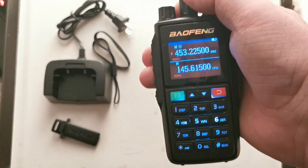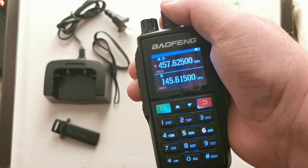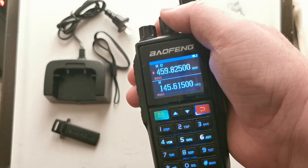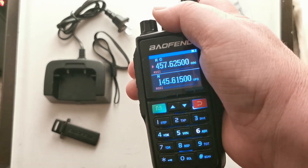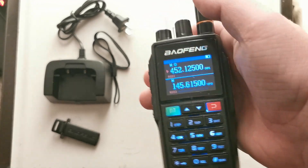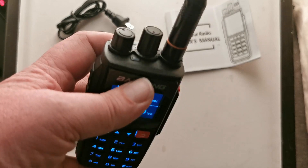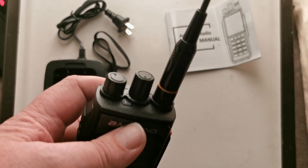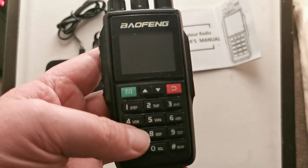The other button counts through channels — two, three, four, five, six, seven, eight, nine, and back down. It's a channel changer. That's different. I don't think I've seen one of those on any of my Baofengs. So that's new for me.